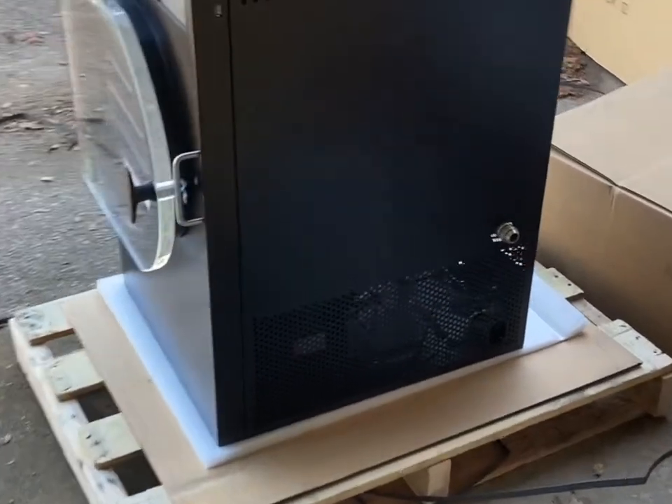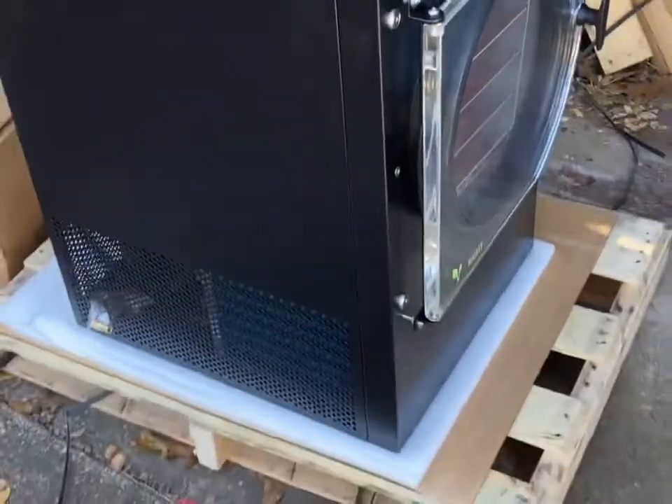Please put a comment below with any questions you may have or topics you would like me to cover on the Harvest Rite freeze dryer.